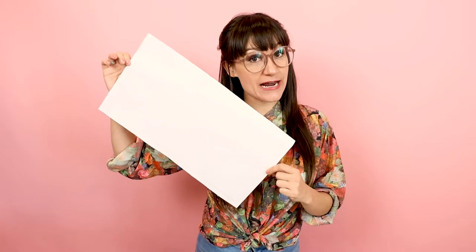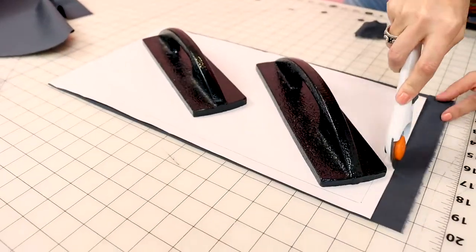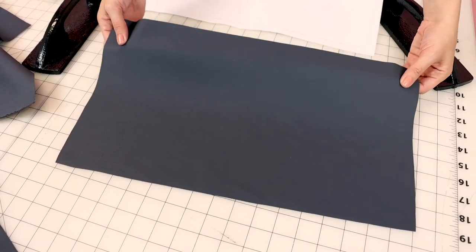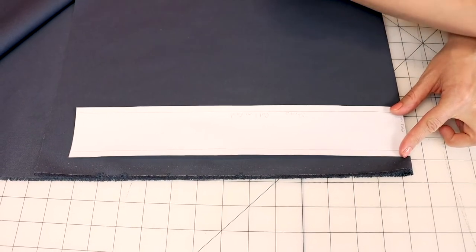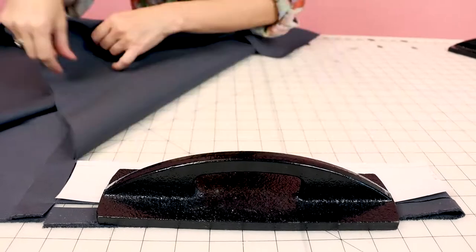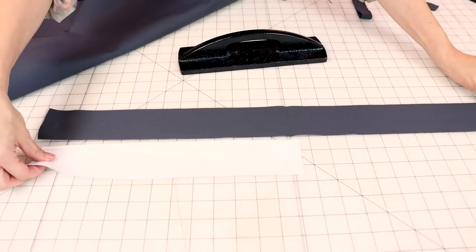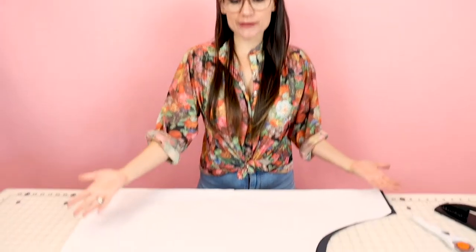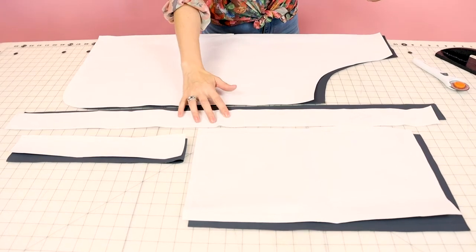Now grab your pocket pattern and we're going to cut it out. This is just cut one, so make sure you pull back your fabric so you just have one layer of fabric. I have this laid out on just one layer of fabric and I'm ready to cut it out. And here's my pocket. I'm going to place the end of my pattern piece that says 'unfold' directly on the fold, and when we open this up, this is going to give us one long piece for the neck. Now when we remove our pattern weight and open it up, we have one long piece. Now you should have all of your pattern pieces cut out: the pocket, the neck strap, the waist ties, and the apron.